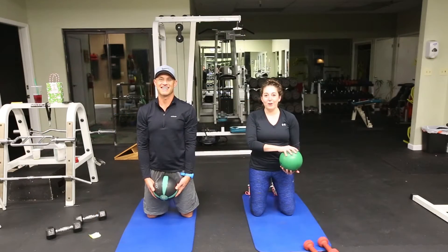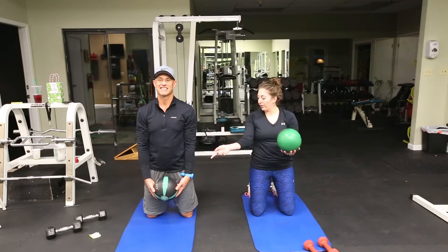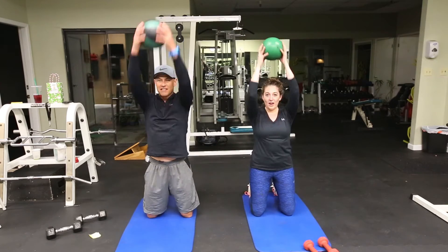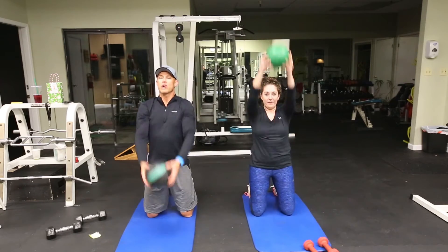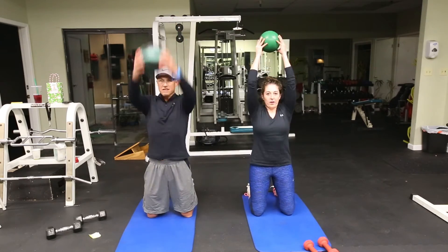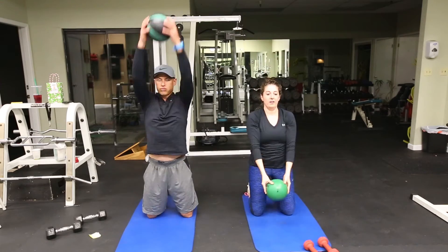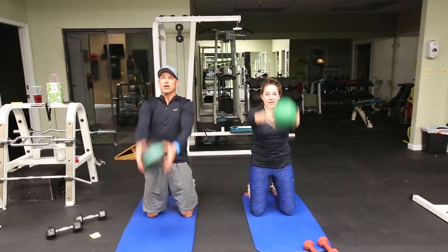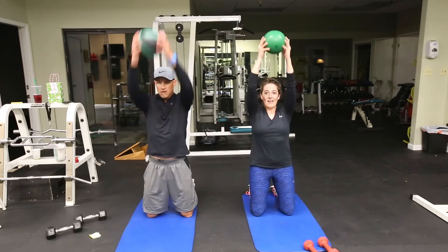Next is pull-overs — we're going to do 10. Grab something that's about four to six pounds. We're strengthening your shoulders and your upper back. It's a great posture exercise for those of you that sit too much.